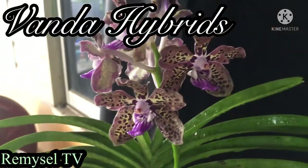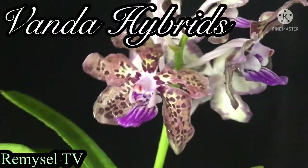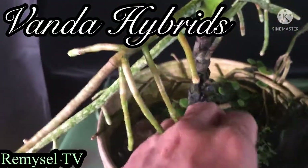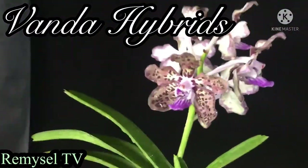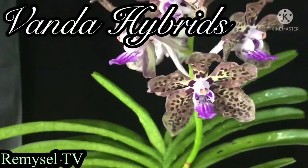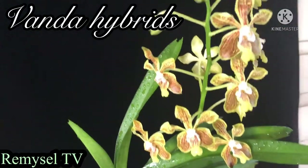This Vanda hybrid is easy to grow with charcoal, and this Vanda you can grow in warm weather. If you grow with charcoal you need to water every alternate day. If it's too hot, you have to water on top the surface — I mean, on top of the plants.